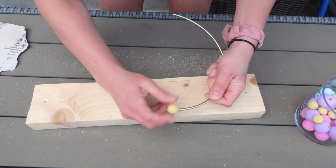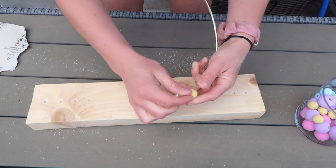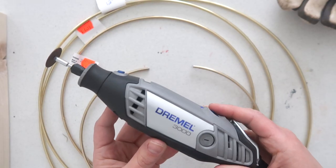Instead of wood beads you could also use silicone beads, but you want to make sure they'll thread through the hoop, as the hoops are a little thick. The smaller beads on my abacus are a little more stiff than I'd have liked, but it still works. Another option is to use a tool and drill the hole a little bit larger.